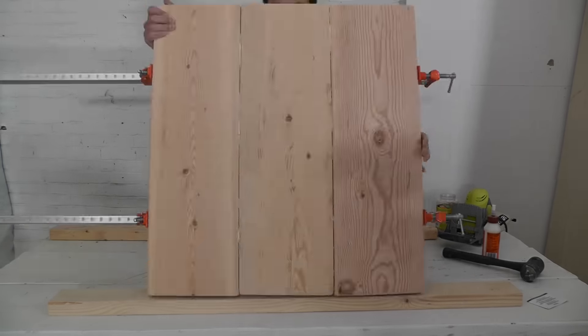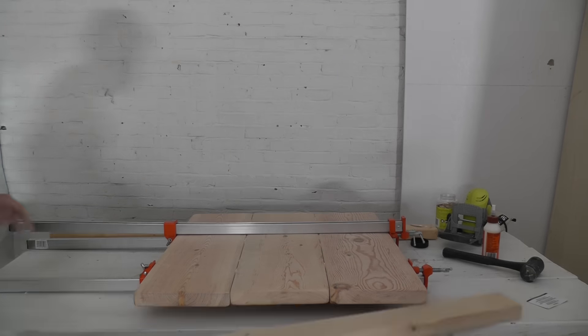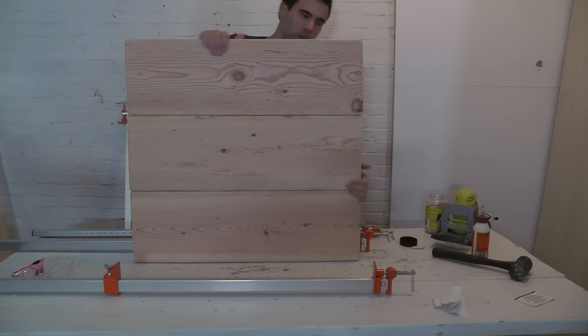I had to use clamps on both sides of the panel to make sure that the panel didn't buckle or bow, because I wanted it to be nice and straight. I let the glue dry about 20 hours before removing the clamps.